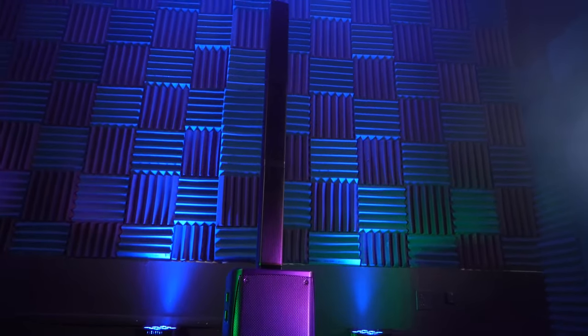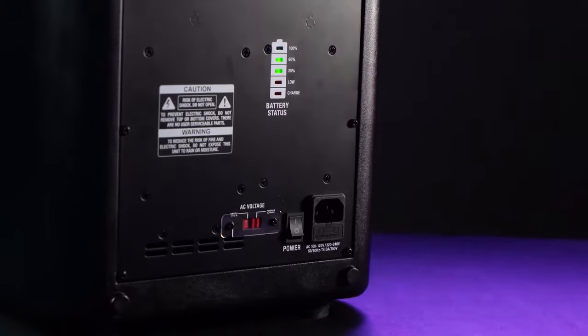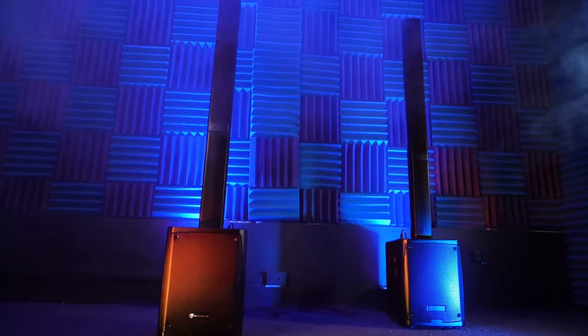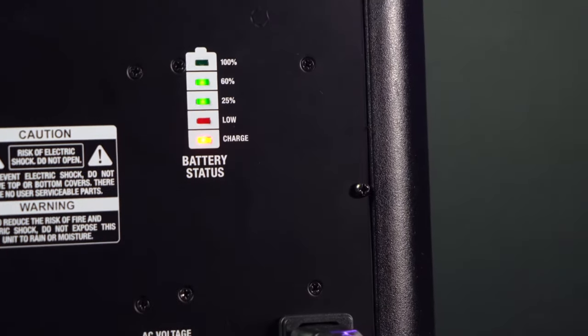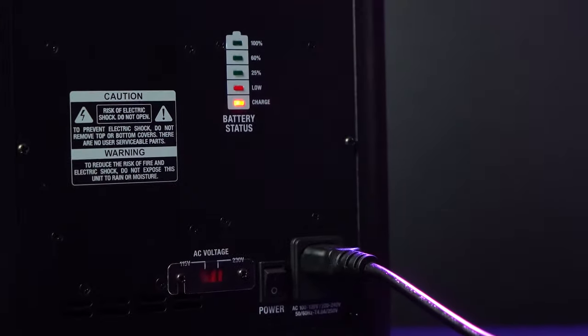The Titan can be used either plugged into a wall or off its built-in battery that lasts 6 hours at high volume, 12 hours at mid-volume, and 18 hours at low volume. There's a battery life indicator on the back of the unit that tells you exactly when you need to recharge the system, which only takes 3 hours to get fully charged up.